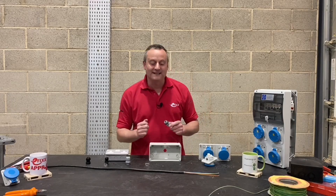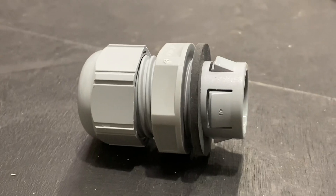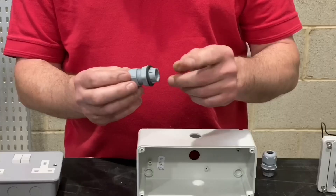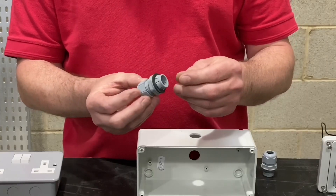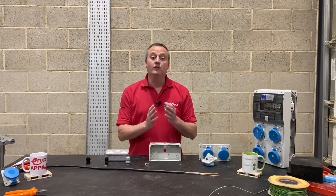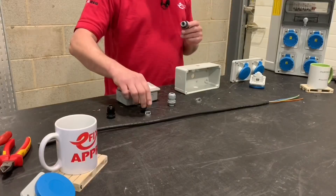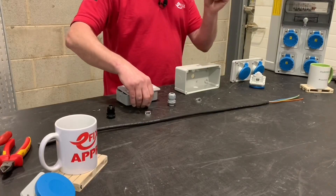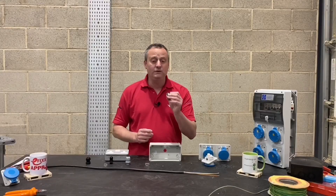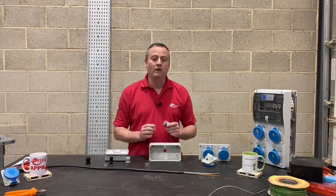Here at Efixx we love products that save electricians time. From Lapp Cable we've got the Skintop Click gland. This gland is designed to make installation faster for electricians, and we like that it's IP68. It comes in all the standard sizes and two standard colors — gray and black. In this video we'll see how simple it is to install into an electrical enclosure and maintain the IP rating of that enclosure.